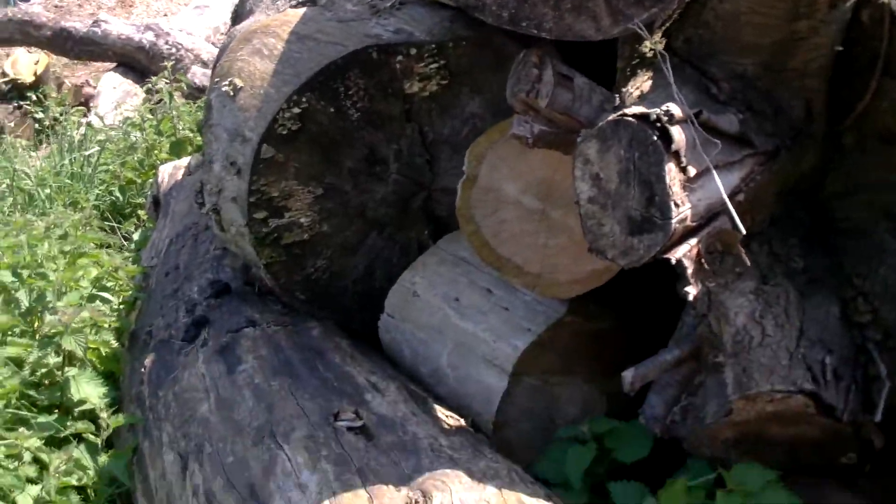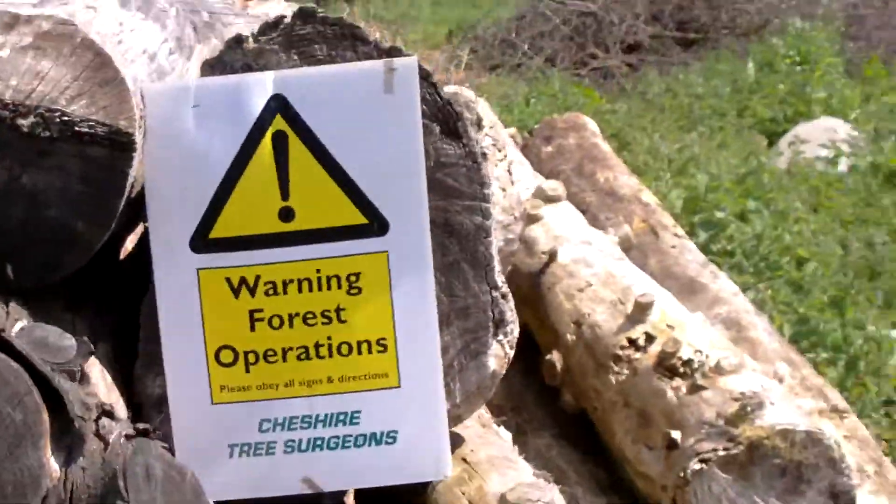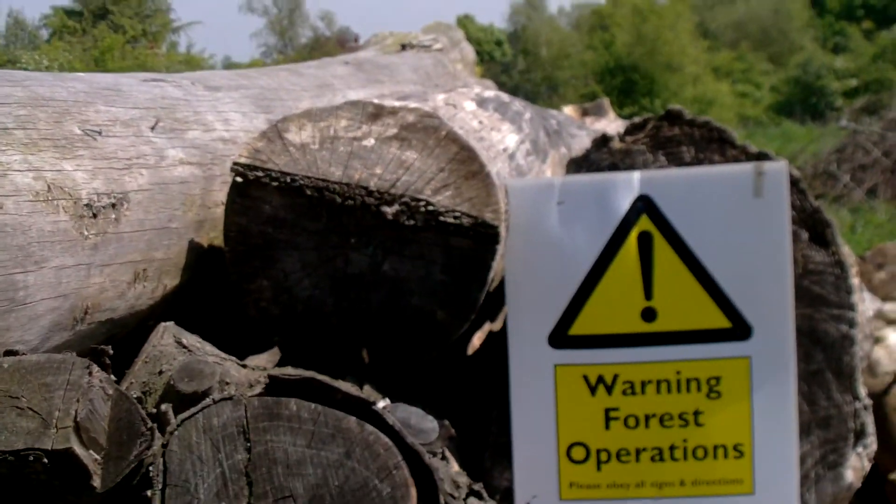And then we've got some really interesting chunks of cherry. And then some cypress, which we're going to convert into beams, probably. And a big piece of ash there with a forestry operations sign on it.